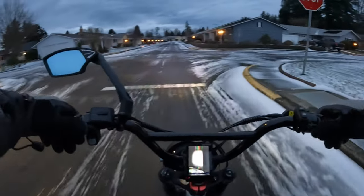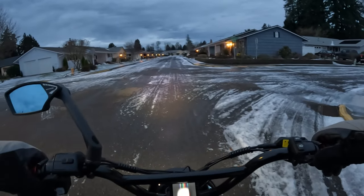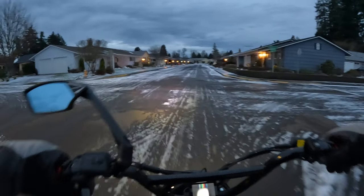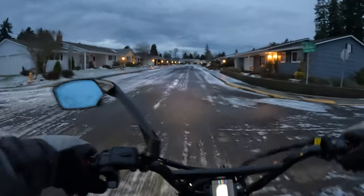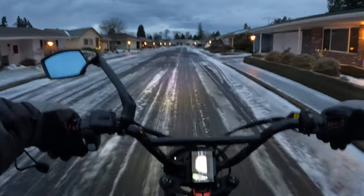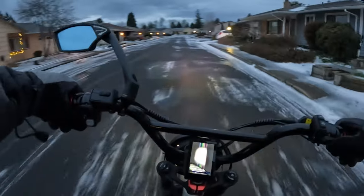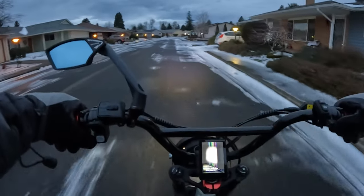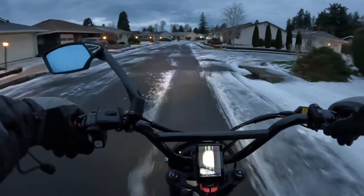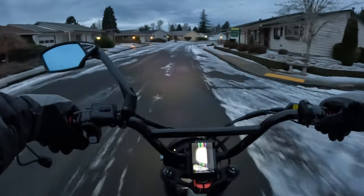I think it's across the board in the US the same shipping price. For me here in Oregon the shipping charge is $250, so that might be the same price everywhere. But even at that, that puts it to $2,249 — and even at that I think the bike is a good deal.